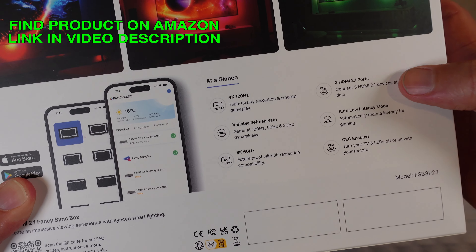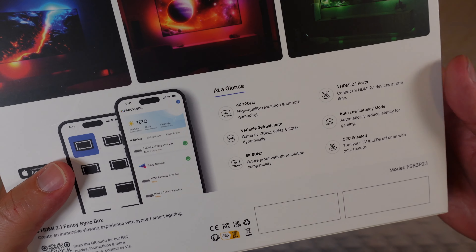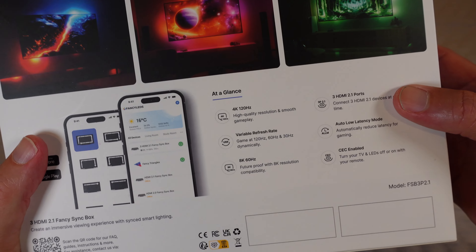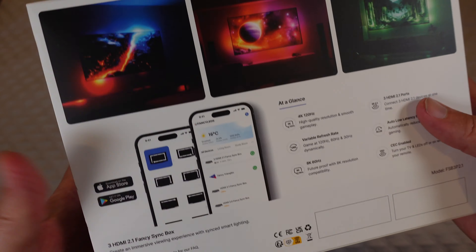It has three HDMI 2.1 ports, so you can use it with Dolby Vision, HDR, all that good stuff. With three HDMI ports, you can connect multiple devices. It also has auto low latency mode and is CEC enabled.